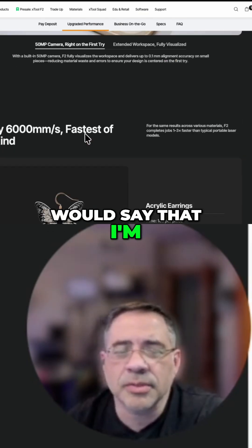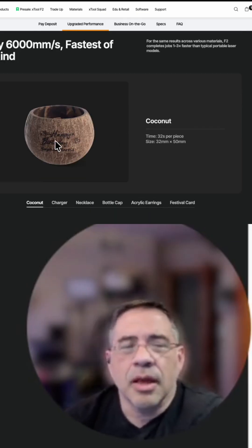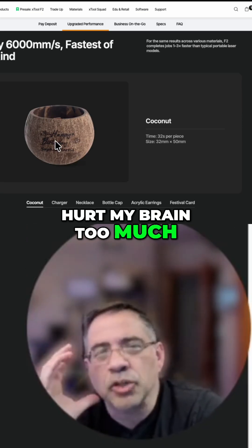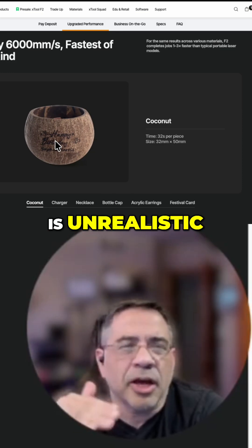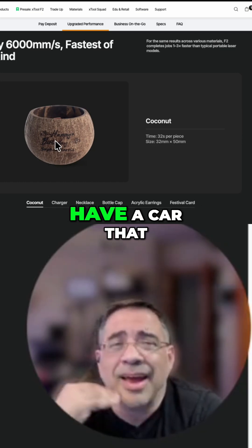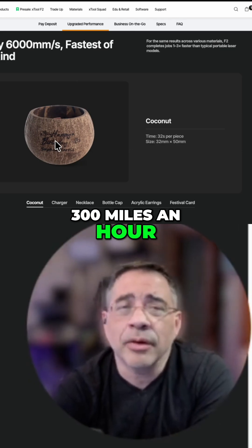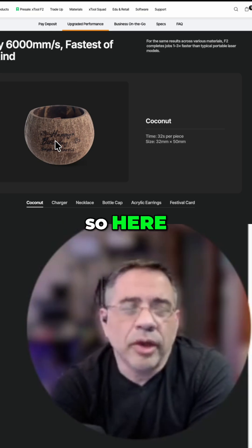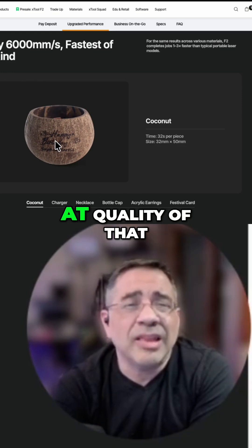Another feature that I'm really excited about is the speed. You look at 6,000 millimeters per second — that doesn't really hurt my brain too much. But I wouldn't focus on 6,000 millimeters per second; it's unrealistic. I have never been able to engrave at the top speed for any laser that I own. It's like saying you have a car that can drive 300 miles an hour — you're never going to drive it at that speed. I don't know that I've ever had a laser that I've been able to engrave anything at quality at that top speed.